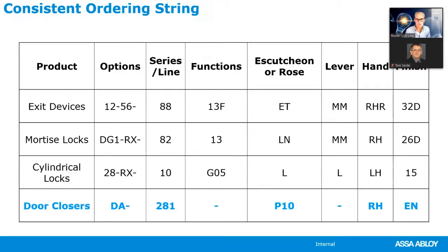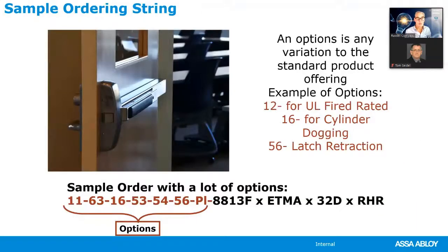For door closers, options are always specified first. DEA specifies delayed action. Next we specify the series — here we're calling out Sargent's cast iron door closer, the 281. With door closers there aren't really functions; it's more about the arm you're ordering. In this case a P10 arm, followed by the hand and finish. All Sargent products are ordered the same way, and you can have a huge number of options.